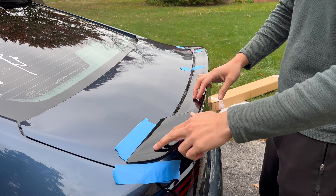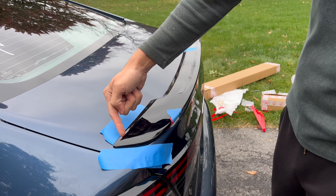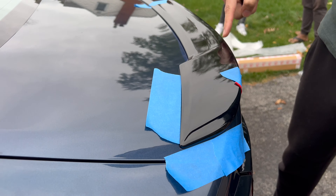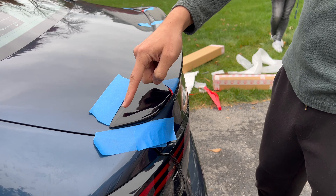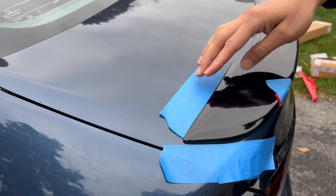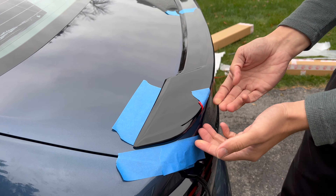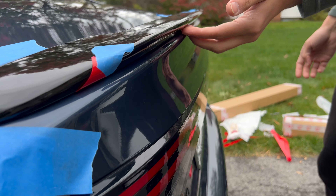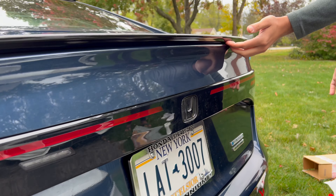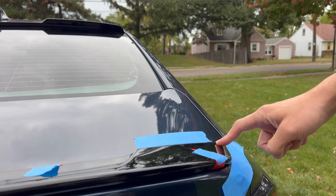Alright, so I've placed the spoiler on top. I removed only the small 3M tape on this side — I had a strip going all across around the spoiler — so I took off that piece and this piece so I could align it in the beginning and just press it down here to make sure everything is good. You just want to run your finger across the bottom and make sure there's no gaps, and everything looks aligned and perfect.